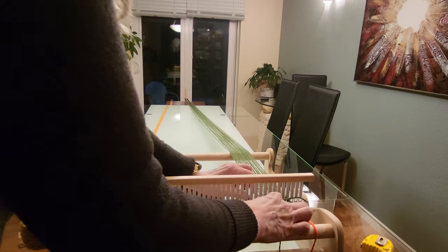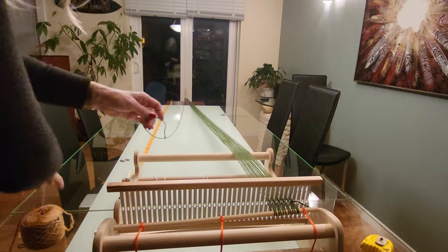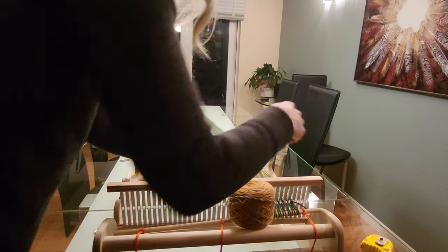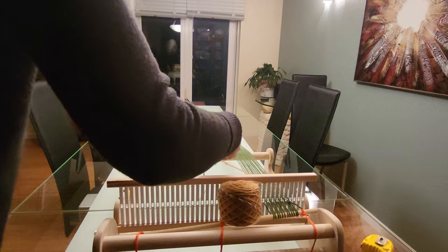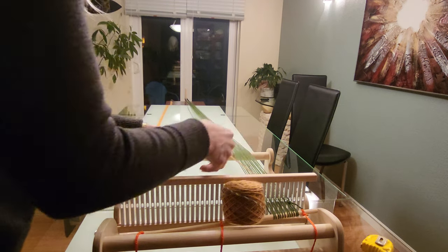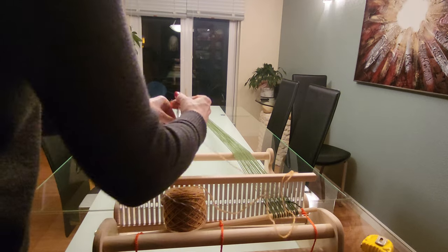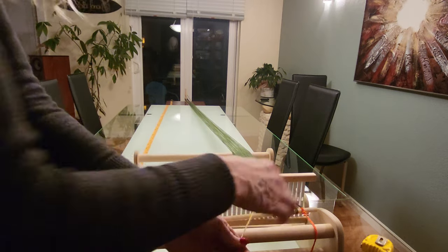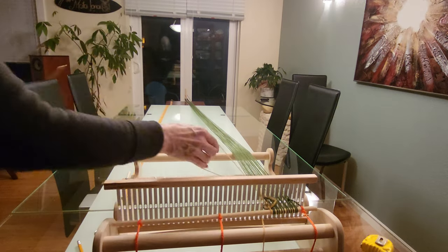Now I'm going to switch to the next color. I'll figure out where that green thread will hit the warping bar and pull it through to the front. Then I take the new color, thread it through the same slot that the green color would have traveled through. I tie it in front of the heddle — this makes it a lot easier, so you're not trying to manage tension and figure out where to tie it. Tie an overhand knot, pull it through, toss the ball down on the floor, and you can move to the next slot warping the new color.